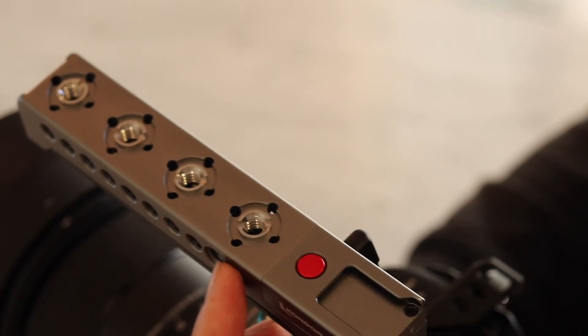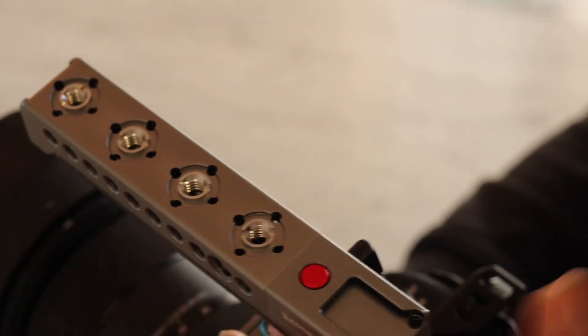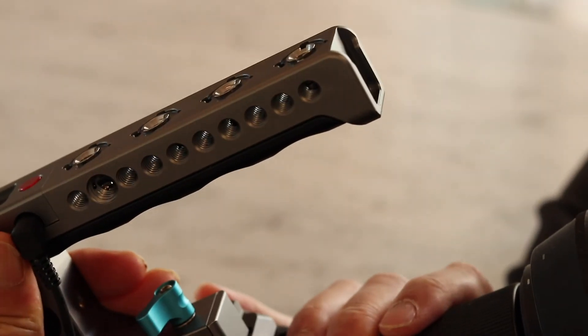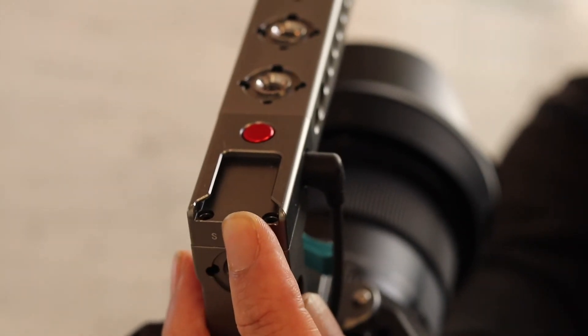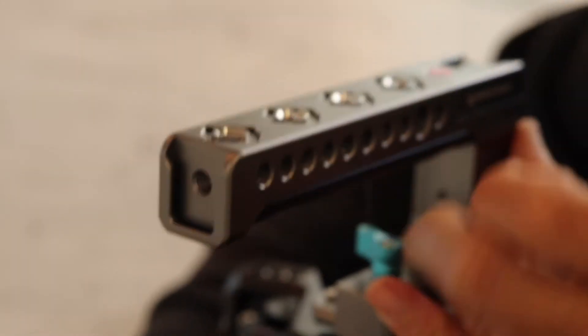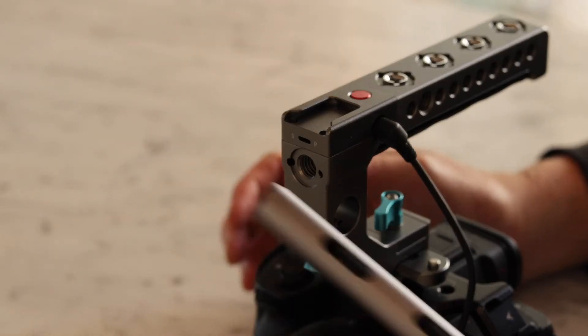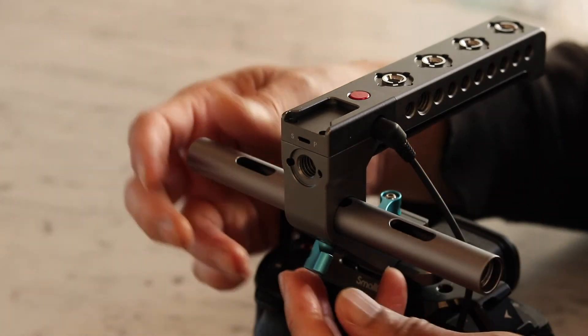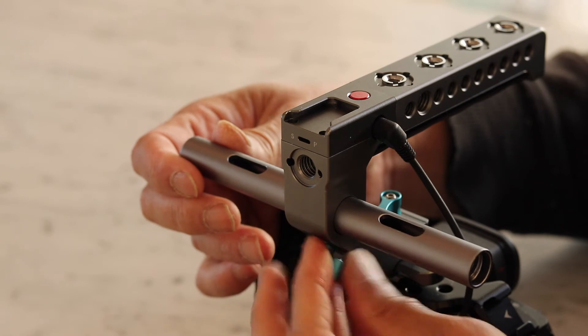The handle features a ton of mounting options on the top as well as the side. There's a cold shoe mount in the front and another at the rear. There's also a slot to add a 15 millimeter rail so you can have even more mounting options.